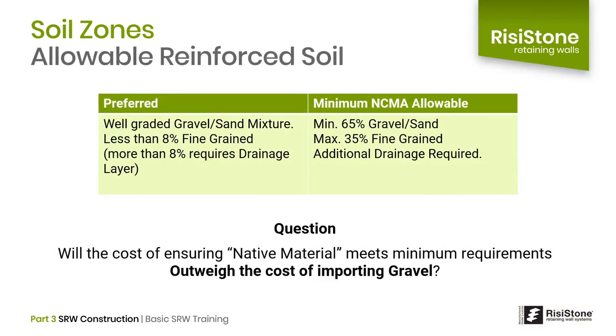To summarize, the preferred reinforced soil is a well-graded sand-gravel mixture with a maximum of 8% fine-grained material. More than 8% fines, and we need to include additional drainage layers. If native materials are being considered, the NCMA allows up to 35% fine-grained soils such as clays and silts. The issue with using native soils is always consistency — can we reliably assume the material excavated from one bank is the same as another? Will the cost of ensuring this outweigh the cost of importing a known material?